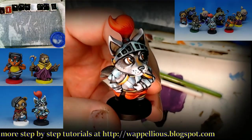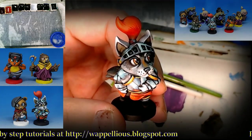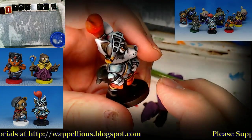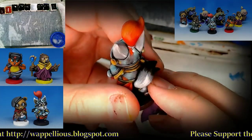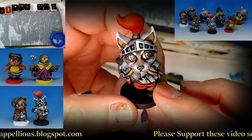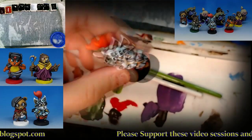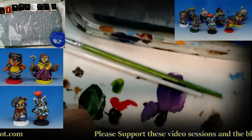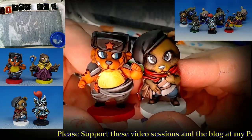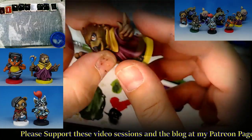Hello everybody and welcome to another episode on the workbench. This is episode 23 and I think we've got something unique here. I've never done chibis before, certainly never in a tutorial video. These are actually from the My Little Scythe board game — essentially the Scythe board game but for kids.